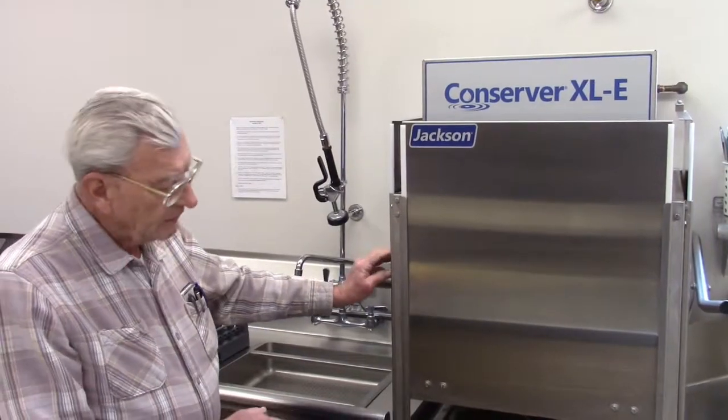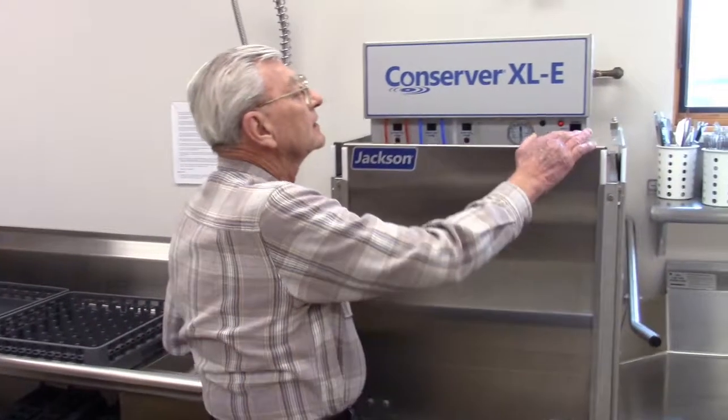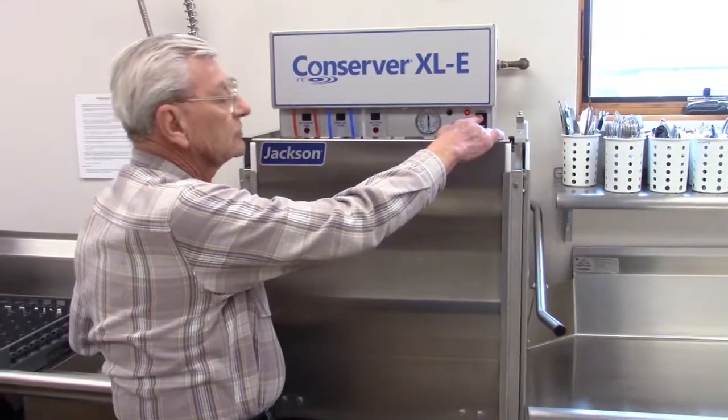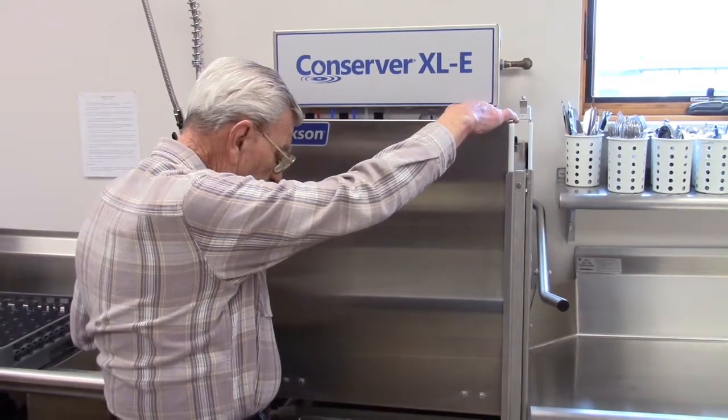After a certain amount of time goes by, you can come back here and hit this, which is a fill. You've got to pre-fill it with water and you fill it up.